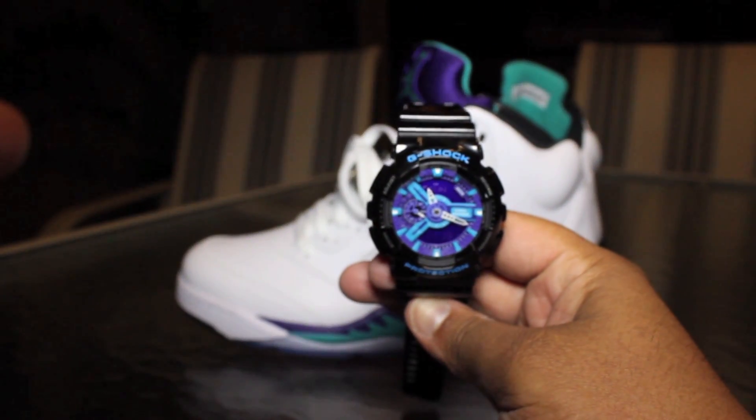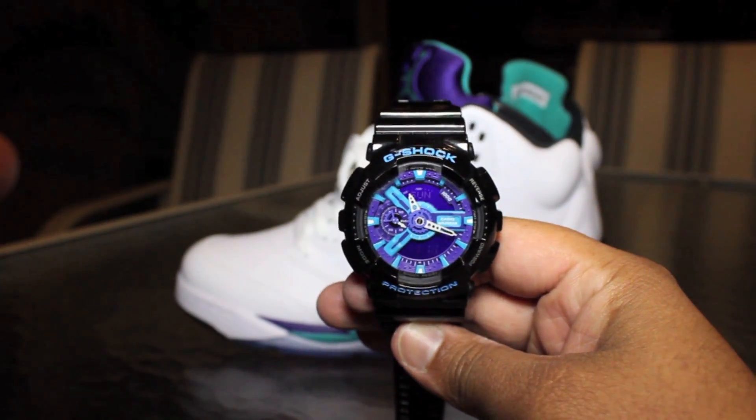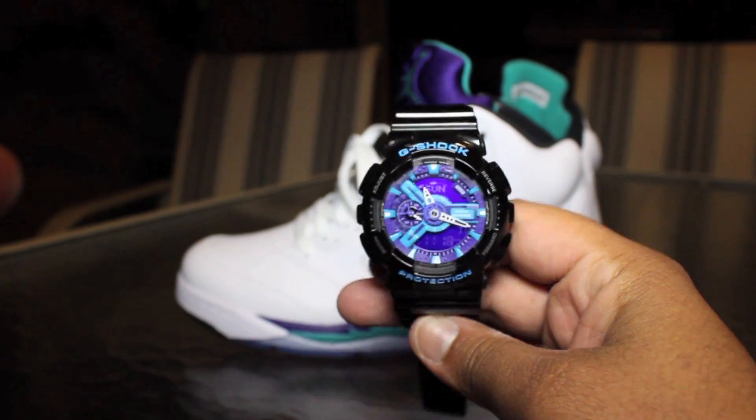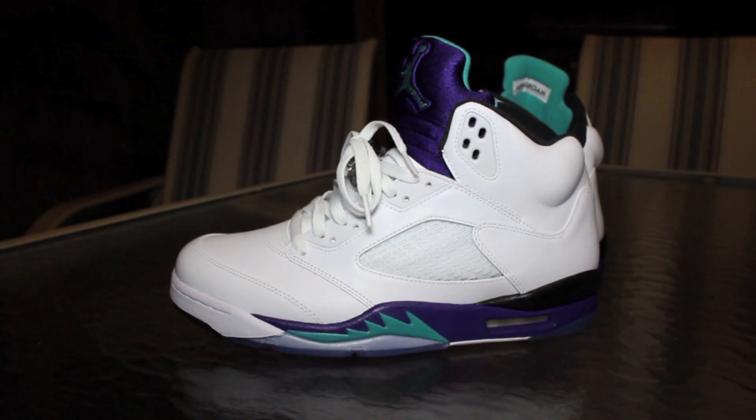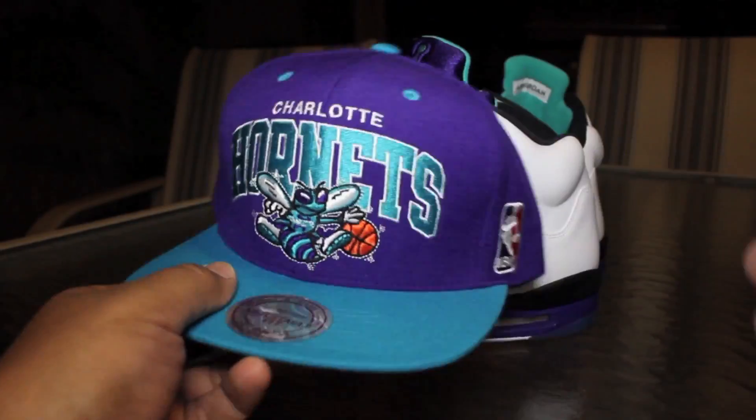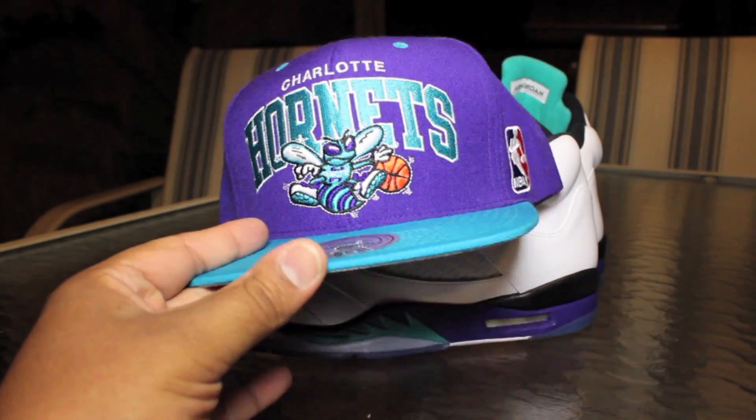Let me show you guys real quick this G-Shock that I have — I've had this G-Shock for a long time. It goes perfect with this colorway. Don't mind the scuffs — I didn't clean the G-Shock off before I did this video.